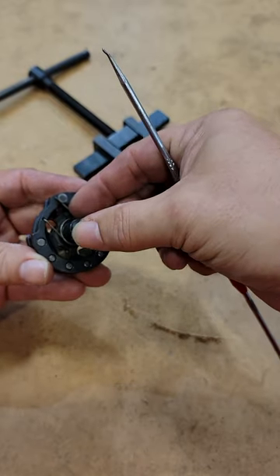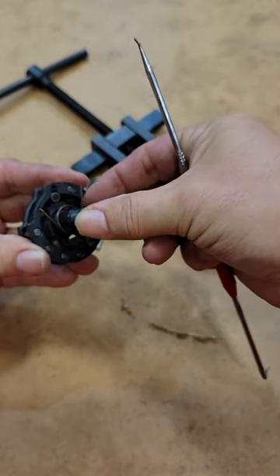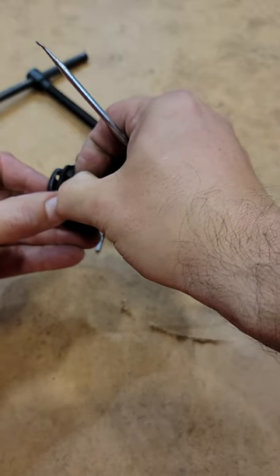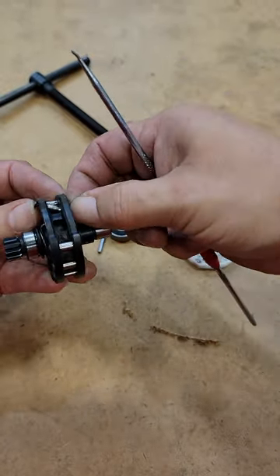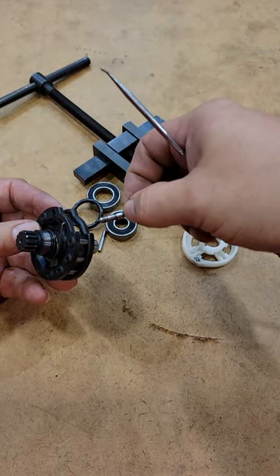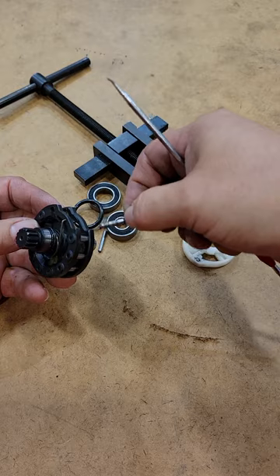Now take the spring that's on the number one pin, take that leg off, flip it over, and take the spring off that side. Then you can take the number one pin out. If you're just replacing the number one pin because you're also replacing the driver, this is as far as you need to go.